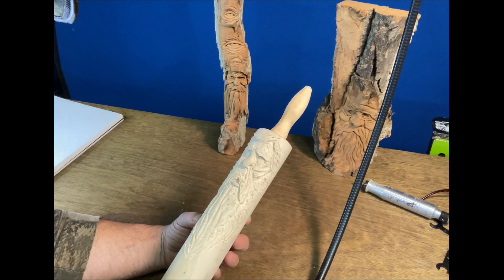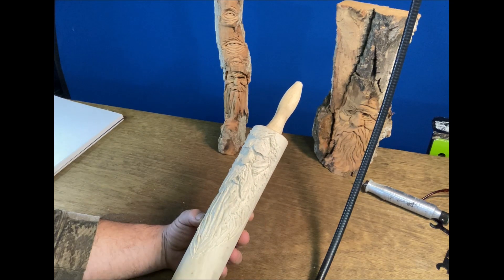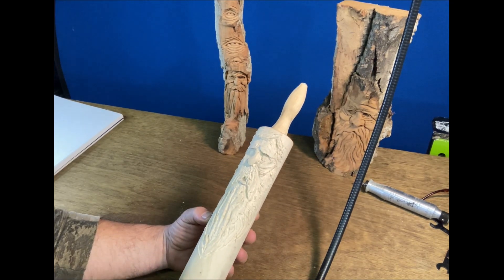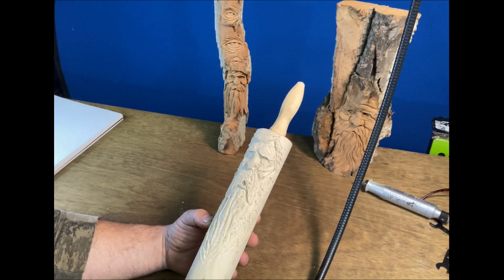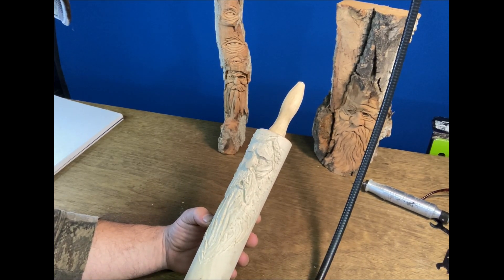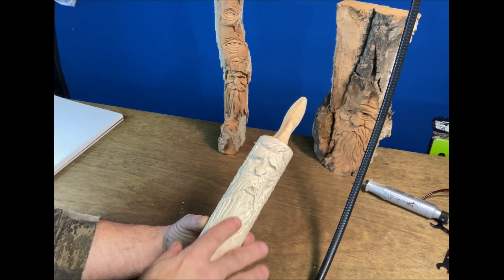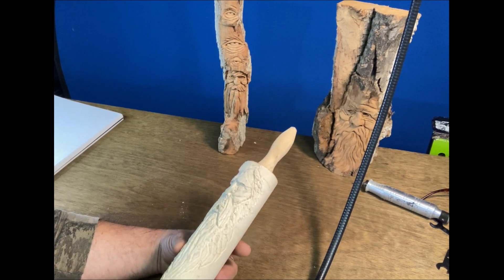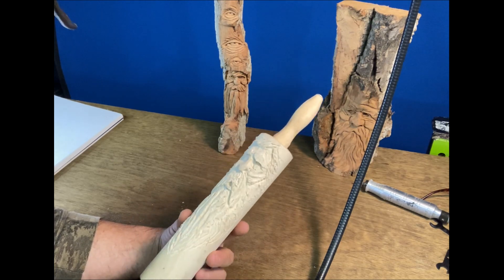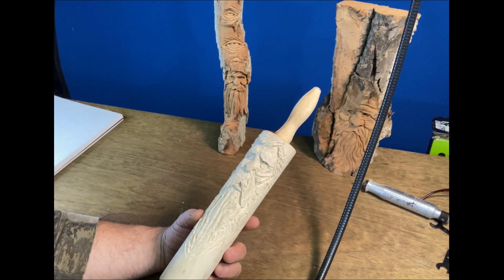So I got everything roughed out. You can do the rough out with a flame bit or whatever tool you decide to use — as I covered in earlier videos. But when you get these big pieces and stuff, you can hit it with sandpaper and it still looks nasty. So what I started doing with a lot of my carvings was experimenting with different bits.